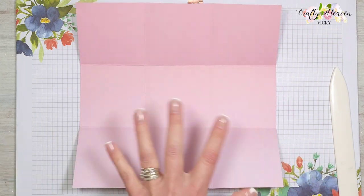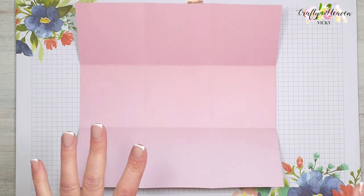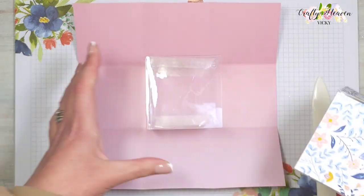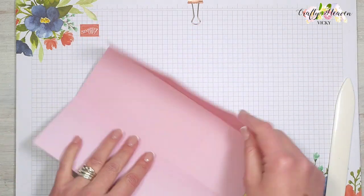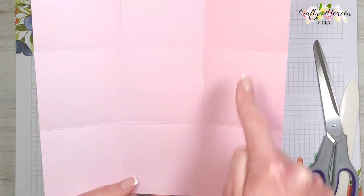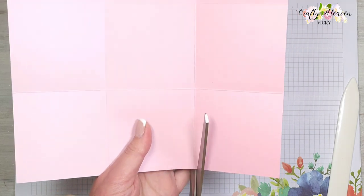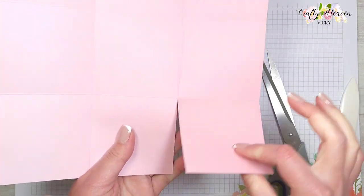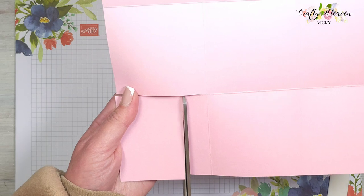We're going to start with the base — imagine this is acetate. With acetate you'll need to use your bone folder to give it a good crease for a nice crisp fold. Fold on your score lines giving a good crease, then we're going to do some trimming at the corners. Starting on this side, cut up this score line all the way up to create a tab.